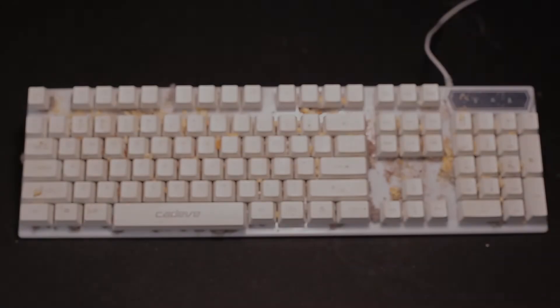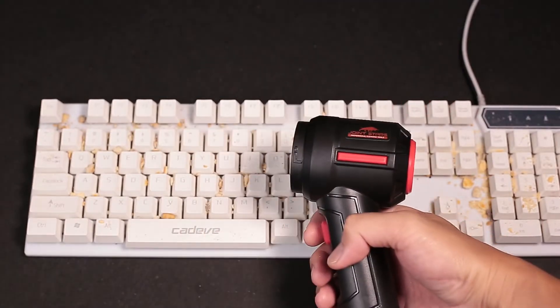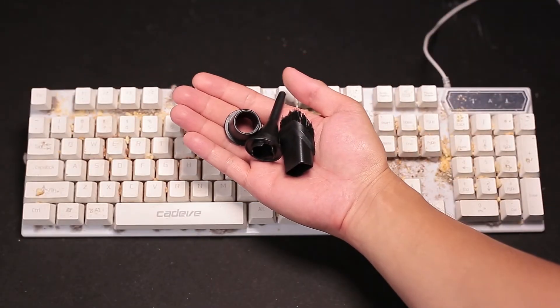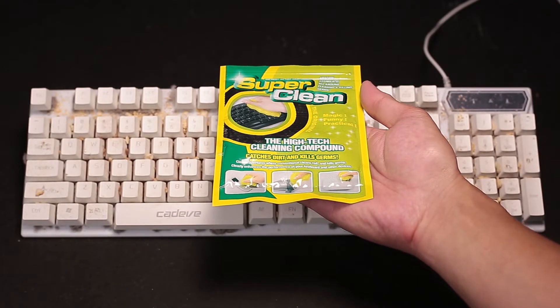For starters, you will need the right tools to do the heavy lifting for you. Here we have a Joinstars Turbo Mini Cleaning Kit. It comes with both a blower and vacuum function, with two nozzles for the vacuum end and three nozzles for the blower end. You'll also get two additional keyboard brushes and a cleaning gel to take care of tiny specks and grimy dirt.